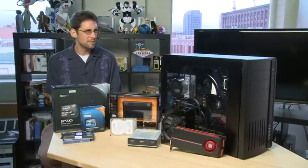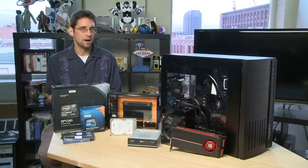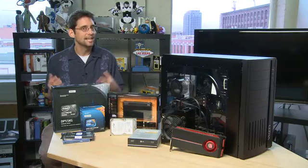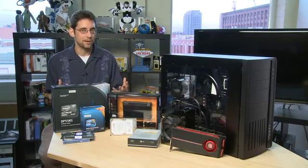First of all, if you buy a computer online you may not be getting exactly what you want. So by building it yourself you have the ability to pick out all the parts separately and put them all together and get exactly what you want.